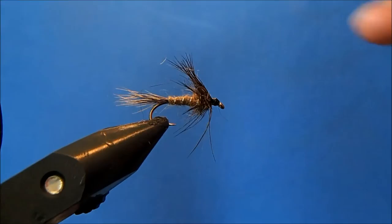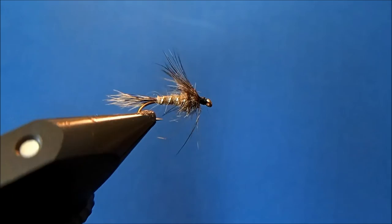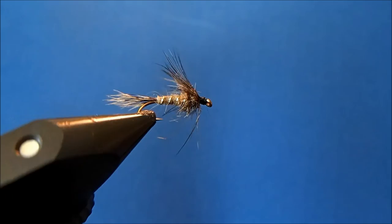And so, tied exactly the same as the nymph — just don't add weight to it — and then you have the hen hackle on the front to make it a wet fly. That is just a very slight variation of Dave Whitlock's Red Fox Squirrel, and that is the wet fly variety.